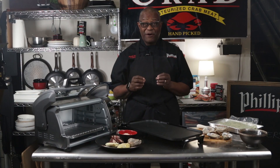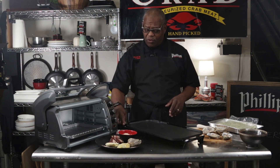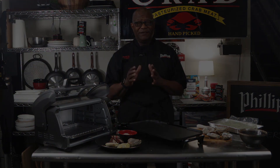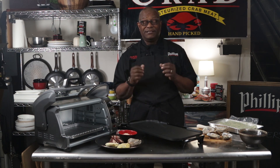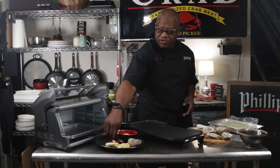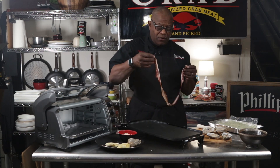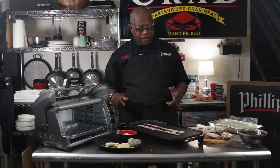Now let's get to the fun part. We've shucked the oysters — pretty much the hardest part. We're going to get our griddle going, because to make this extra tasty we're going to add bacon. If you've ever had bacon with your Oysters Rockefeller, you know it's delicious — everything's better with bacon. We're going to take two strips of this pepper smoked bacon, just to add another layer of flavor, and let that get started.